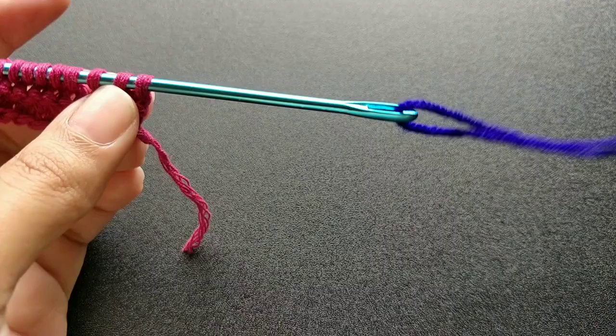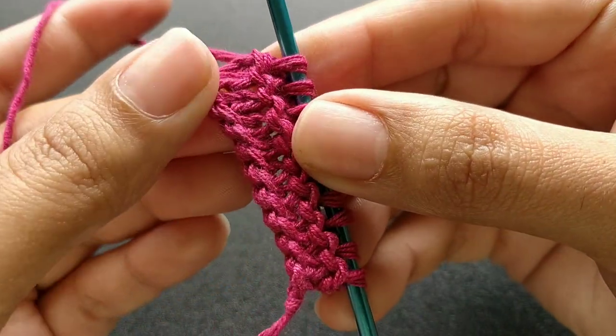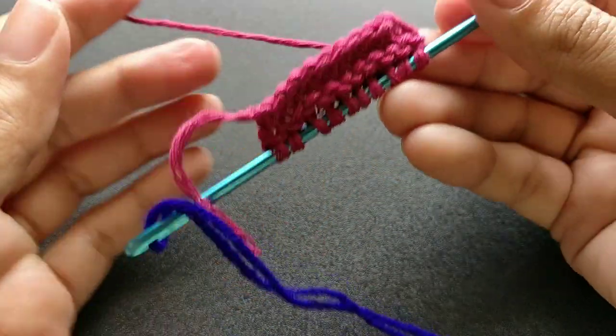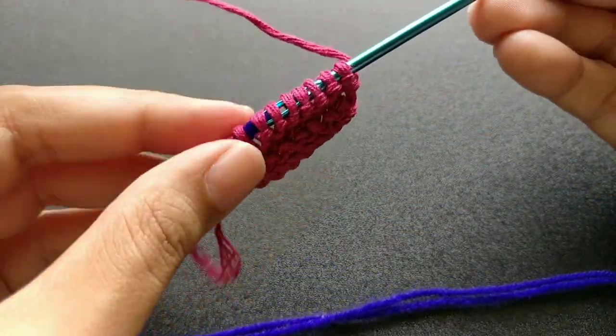If you have used this needle before, as you can see it is giving a pearl knit effect. Because we are changing the sides of the work, it is giving the same effect on both sides.